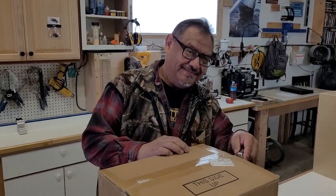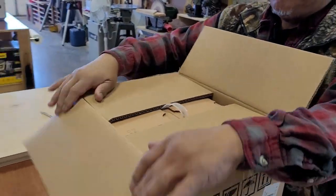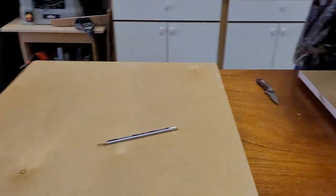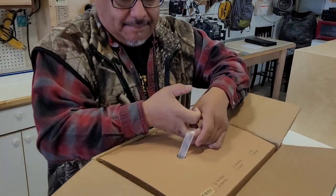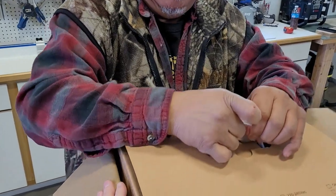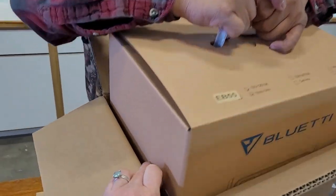Good morning Fred, and here we are again at On-The-Fly Custom Woodworking. I just received this little goodie from Blue Eddie, and I've got Fred unboxing it for me because today we're actually looking at the pieces of furniture where I'm going to be putting my batteries. Fred is going to be doing cutouts — let me help you here Fred — so out of the box...